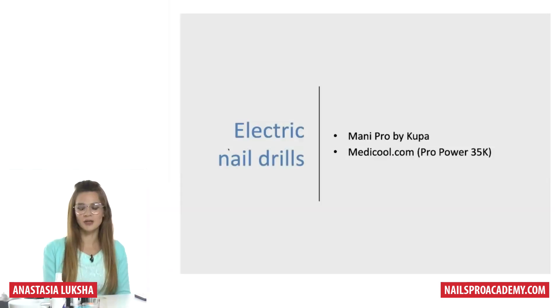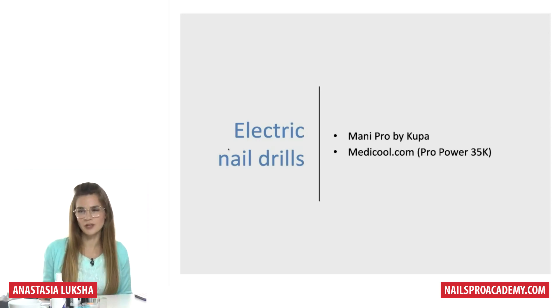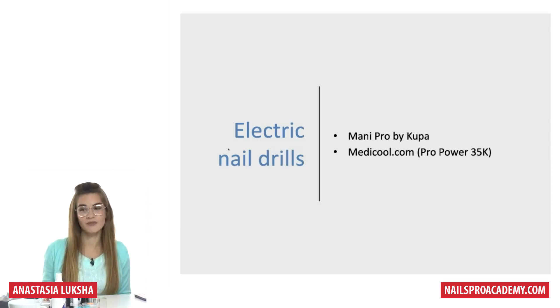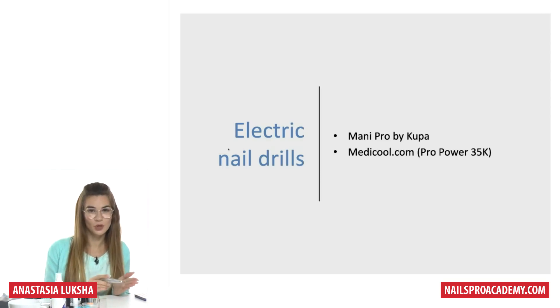Let's talk about electric nail drills. I'll mention two names sold worldwide, since the brands I use are mostly only in Russia or Ukraine: one is Mani Pro by Kupa, and another is Pro Power 35K. The website medicool.com has very good electric nail files — they're not cheap, but they have enough power. The most important thing is not only the speed — most people just look at 30–35,000 rotations per minute — but that's just the speed. We also need enough input power.